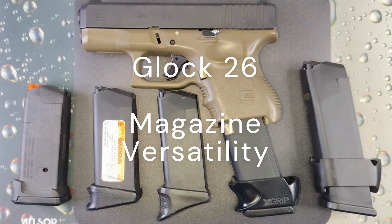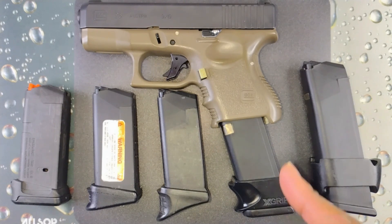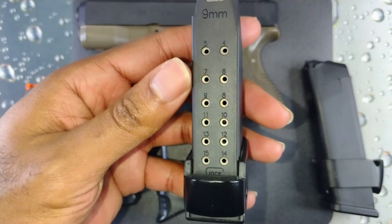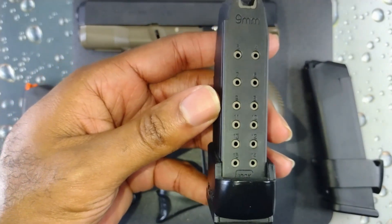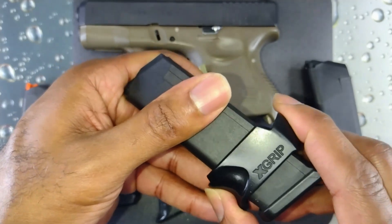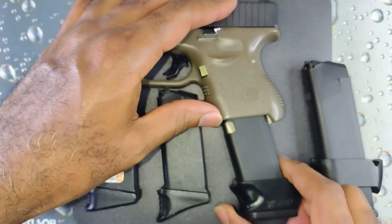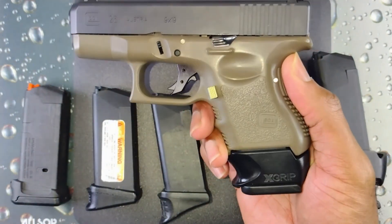Let's start out with the one I have partially inserted here. This is a Glock 19 15-round magazine with an X-Grip grip extension — that just takes up the space and it slides right on. Once you put it in, this is what it looks like.